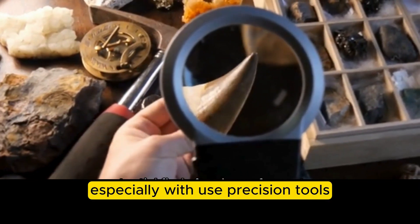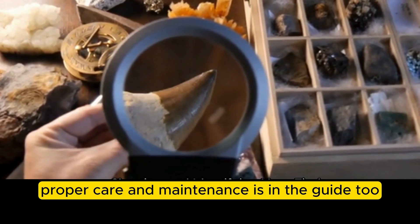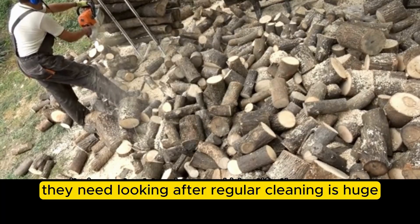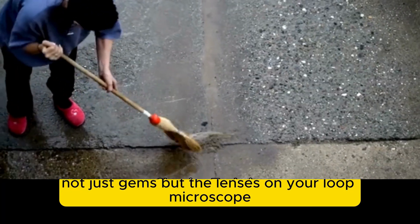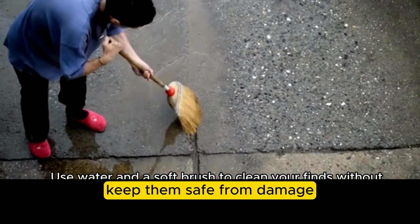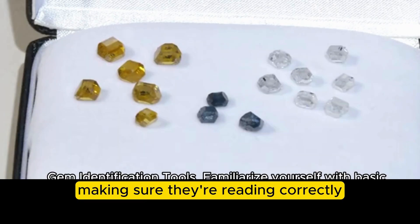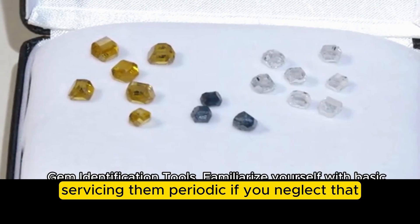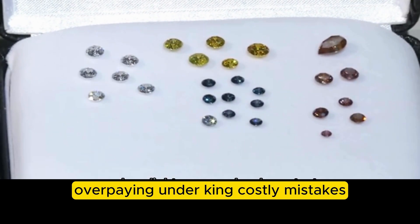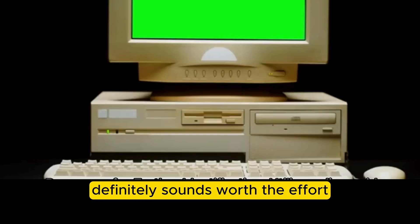Proper care and maintenance is essential — it's not set and forget once you have the tools. Regular cleaning is huge, not just for gems but for the lenses on your loupe, microscope, and refractometer, since dust and smudges are the enemy. Proper storage keeps tools safe from damage and moisture. For more complex tools, calibration is vital to ensure accurate readings, and periodic servicing is important. Neglecting maintenance risks inaccurate results, which could lead to misidentifying a gem — costly mistakes that a little upkeep can prevent.